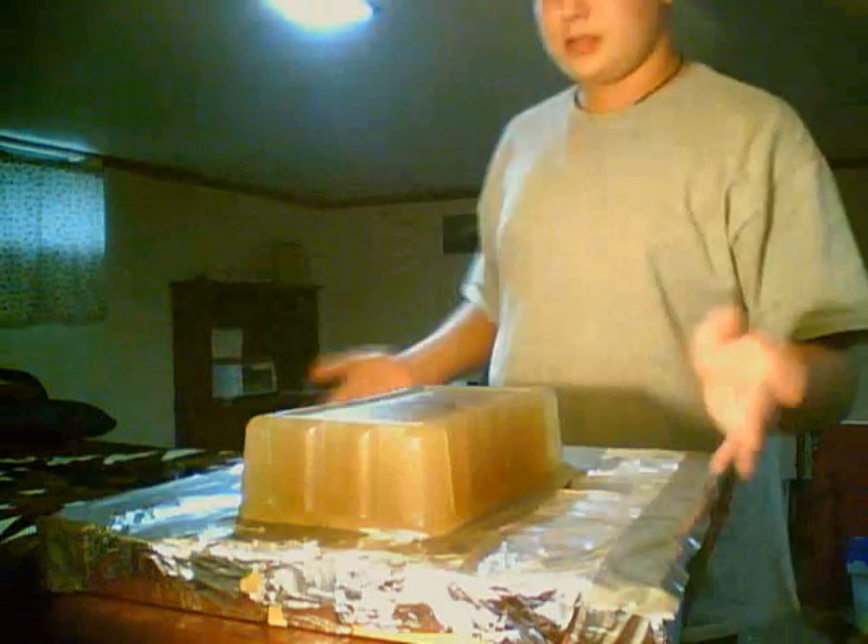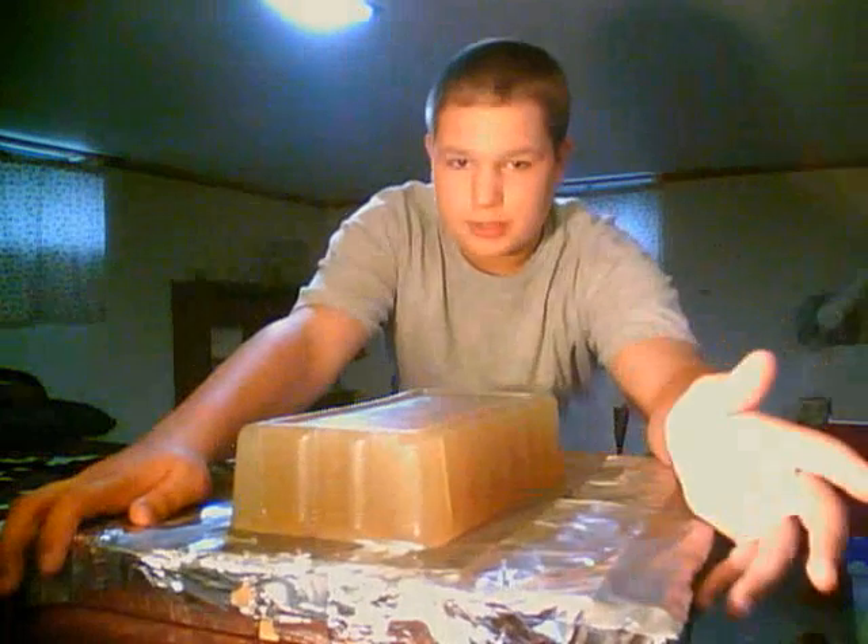Hey YouTube, what's up? It's Perpikowski here, and around the house, the smell of cinnamon is in the air. No, it's not Christmas — it's ballistics gel. And this is the first one of my episodes featuring ballistics gel.